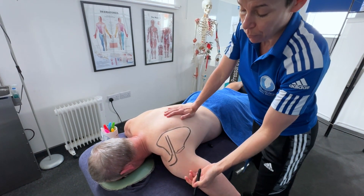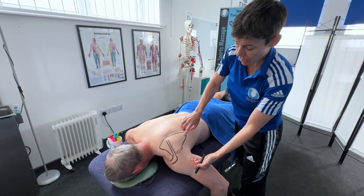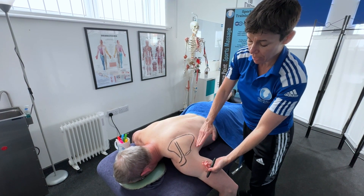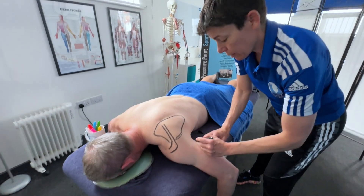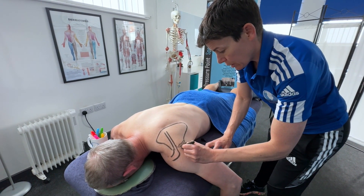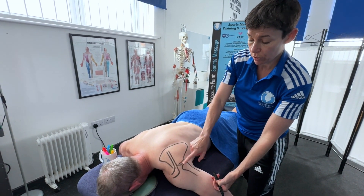So what I've drawn so far: we've got the acromion process, the spine of the scapula, the superior angle, the inferior angle, the medial border of the scapula, the lateral border of the scapula, and the glenoid fossa, which is the socket. If I just show you the head of the humerus here — that would be the glenohumeral joint, or the ball-and-socket joint in the shoulder.